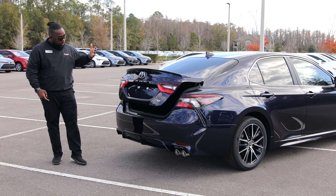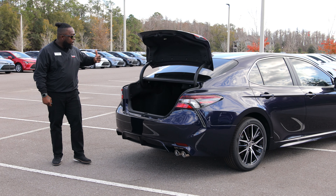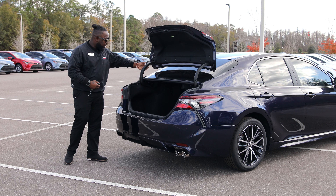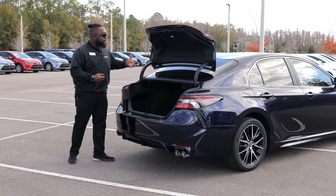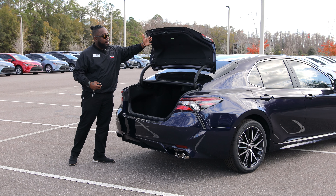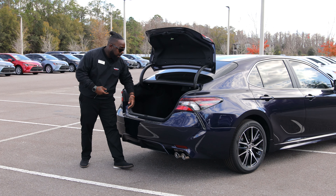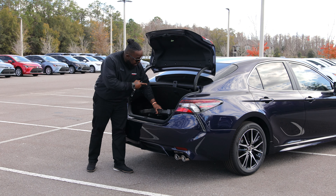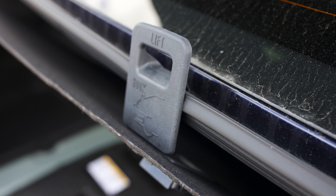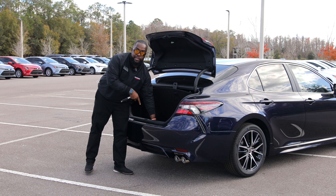Also in the trunk — press it and it opens right up. You'll notice that unlike other makes and models where you see wires hanging out, Toyota has covered this up for a cleaner look. The trunk also opens up a little wider so you don't hit your head. Back here you're going to have a full-size spare tire.